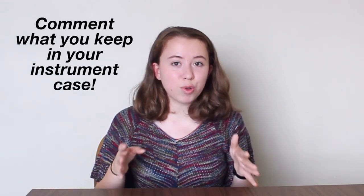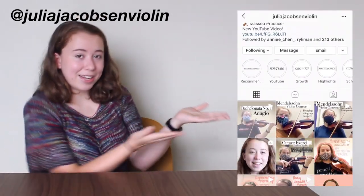That's everything in my violin case and also the things I wish to get for my case in the future. If you have any questions about anything in my case, feel free to comment or DM me. Comment down below what you keep in your violin case and what you think is the most useful thing in there — I'd love to hear everyone's responses. Drop a like if you enjoyed this video, feel free to subscribe, and if you're interested in my violin progress you can follow me on Instagram at Julia Jacobson Violin. I hope you have a wonderful day — bye!